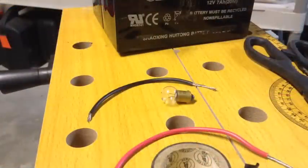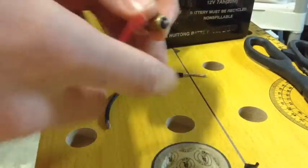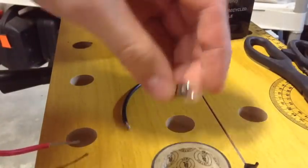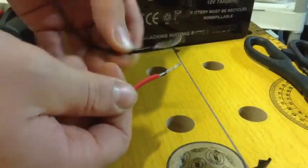This is going to be our first do-it-yourself tool — a voltage tester to make sure you're getting power. What you're going to need is a little bulb for a 12-volt system. You can use your headlight, just take it out and it'll work for this. Two wires.